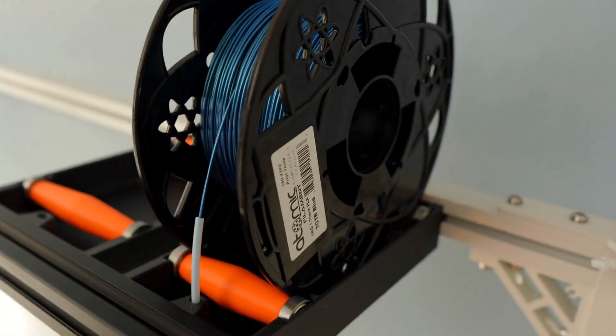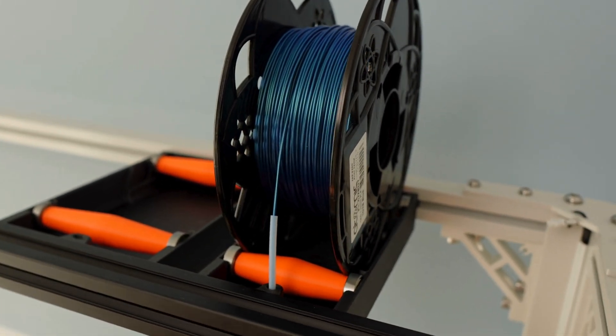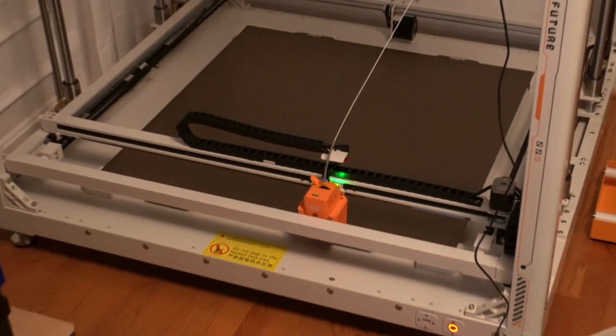We're going to test out this filament and put it through its paces. I'm going to show you the mount setup that I made for our Orange Storm Giga, which gets it up off the ground. Not a big fan of the stock setup — I don't like things on the ground, easy to trip on.